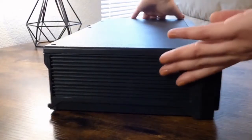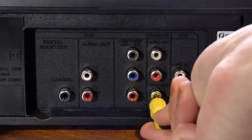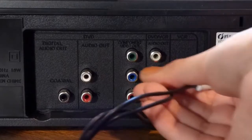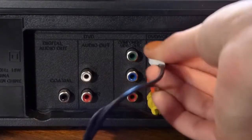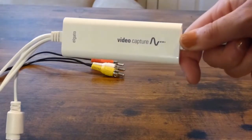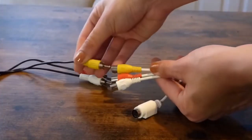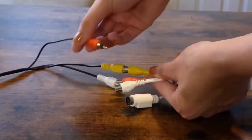From there, you'll need to turn around the VCR DVD player. Connect the RCA cables to their corresponding colors under the DVD VCR tab or similar. Again, using those corresponding colors.